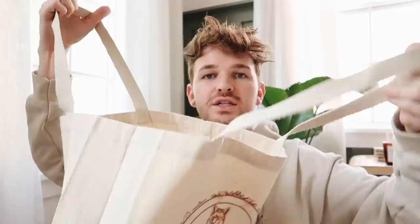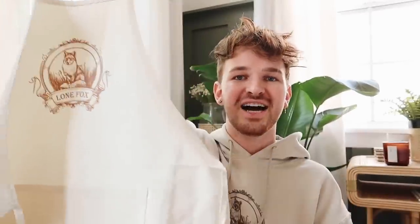The first accessory is the heavyweight canvas tote bag. It has a gusset so you can fill it with quite a bit of stuff, and I just love these bags — the fabric is super thick, the perfect natural tone, with an oversized print on the front. The last piece is a brand new silhouette: the Lone Fox canvas apron. It's a perfect crafting apron — if you get a little bit messy in the kitchen or while crafting, it takes care of all your splatters and spills. It has two pockets in the front and is extremely affordable.